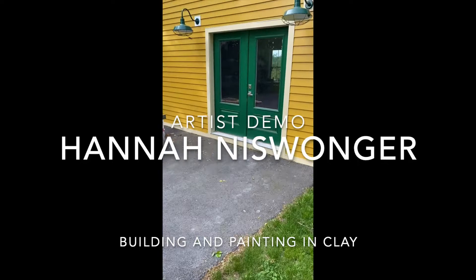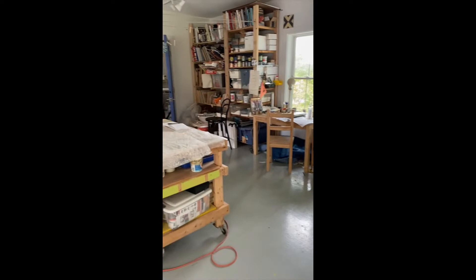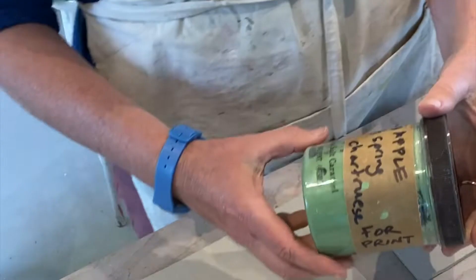Hi, my name is Hannah Neiswanger, and I'm bringing you into my studio with my trusty assistant, Daisy, who is going to help us with making a little demo on clay. I work primarily in clay. This is the space I work in. I recently converted a barn building into a studio for working in clay, and I'm going to show you how I make a butter dish.